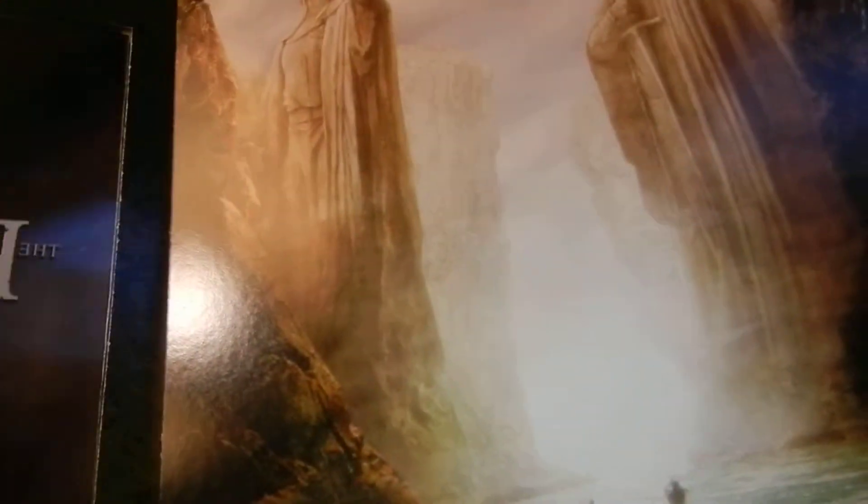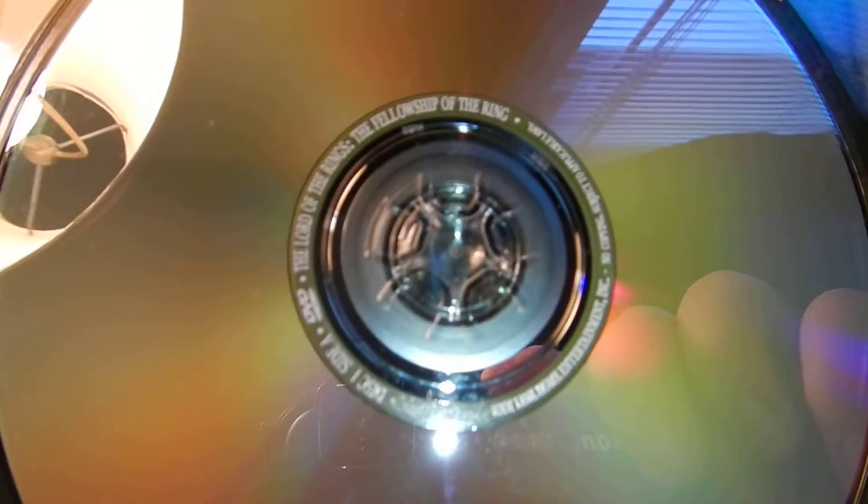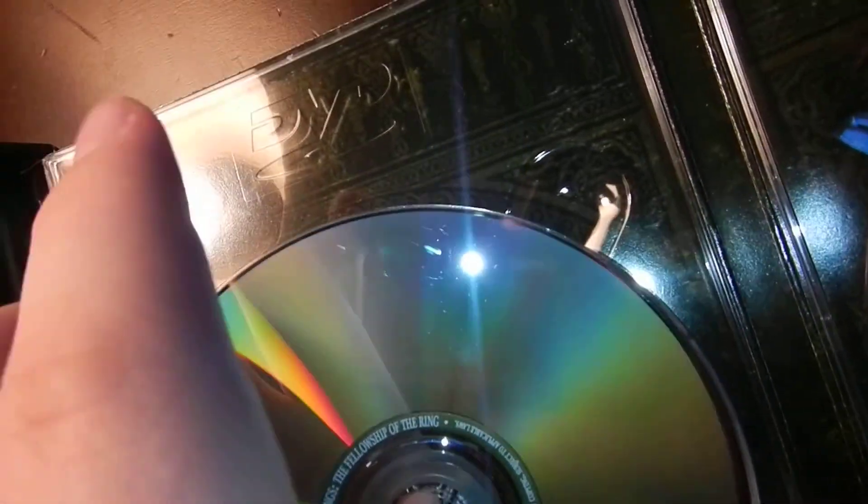This just opens up like this. As you can see, there's like a plastic screen and it's pretty sturdy, this whole box — it just flips open. The only thing I do not like about this set is double-sided DVDs, which I think are the worst thing that ever happened to DVD.